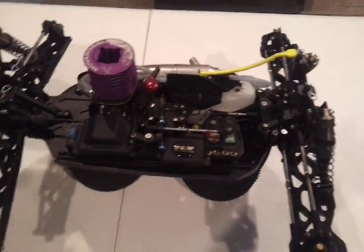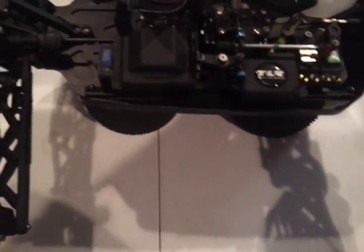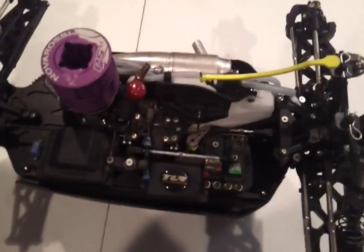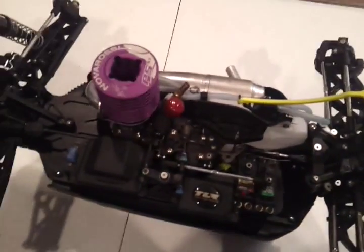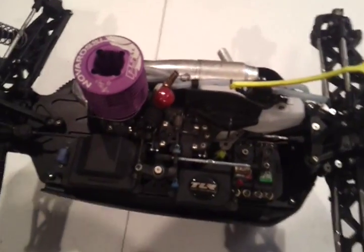Hey guys, I got a request about doing an underhood setup on the Truggy here. I think I covered the buggy a little bit. I'll try to get a little more into detail with the Truggy. As far as setup goes, I'm trying to run what comes with the kit — the setup that they recommend. It's probably Adam Drake's setup.